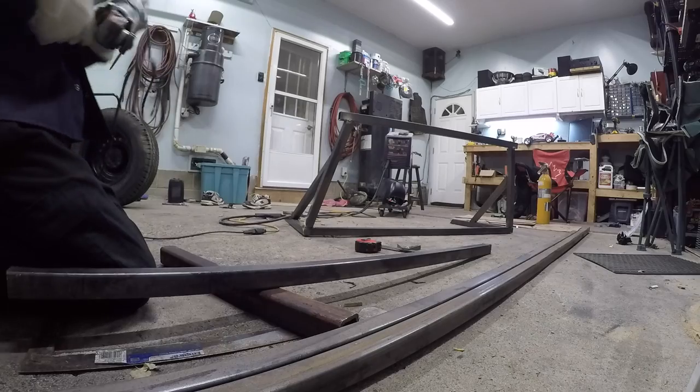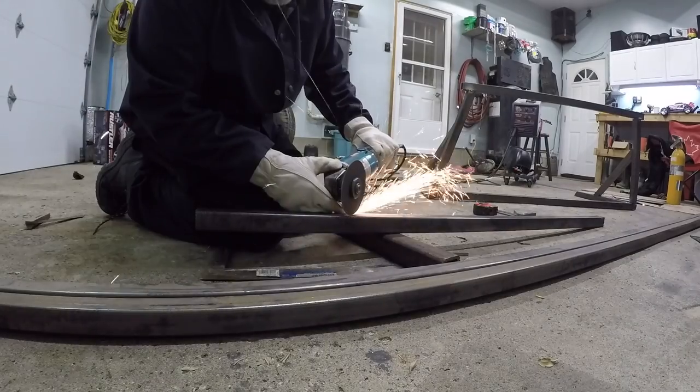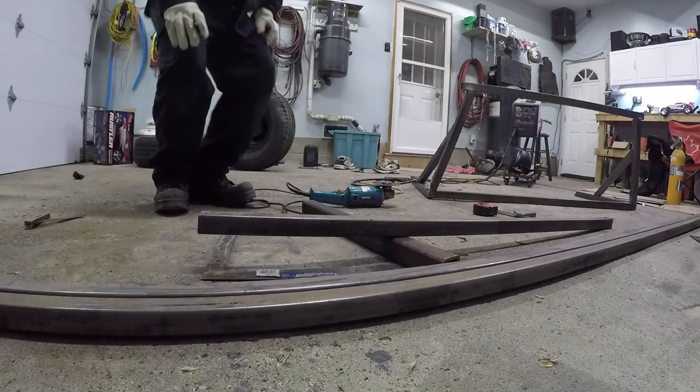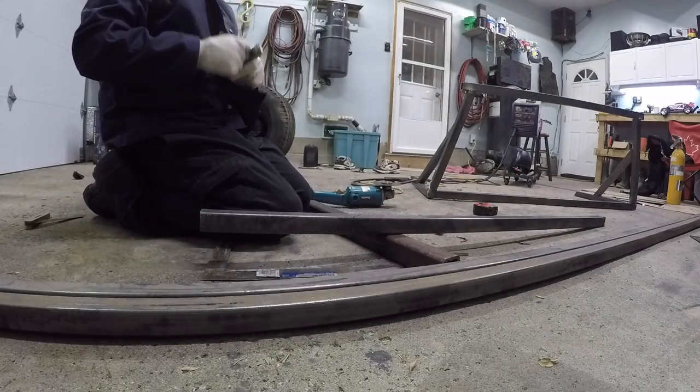We'll chuck that off like so. We better make another mark so we stay square on this one - this one's crucial boys.